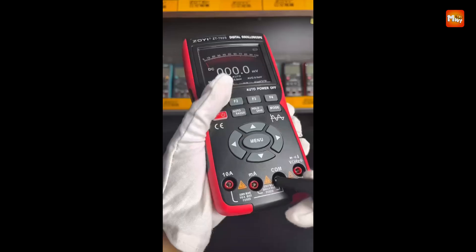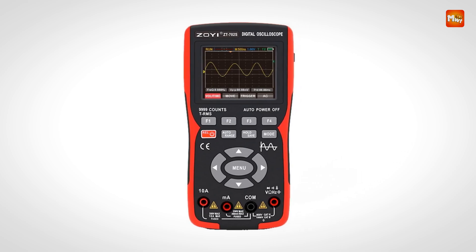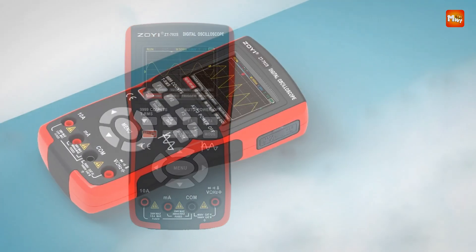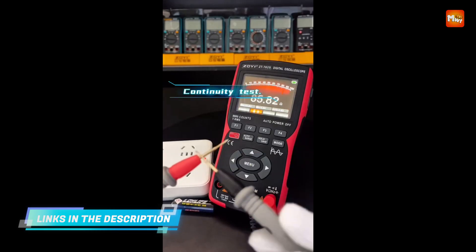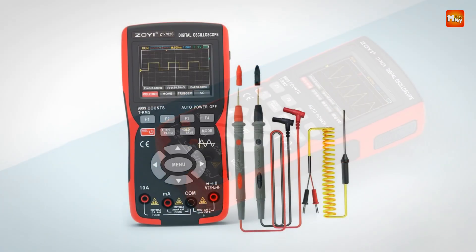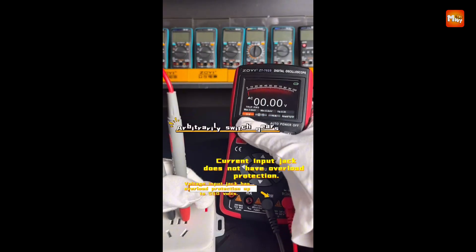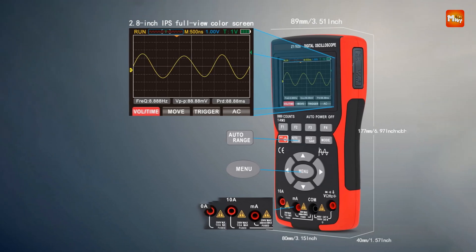Built to meet CAT III 1000V and CAT II 600V safety standards, the ZT-702S features dual ceramic fuses (200 mA and 10 A) for overload protection. Its ABS plus TP double injection molding construction ensures a reinforced rib structure, making it drop-resistant and durable. The device is packed with practical features like data storage and export, language selection, adjustable backlight, and a USB Type-C rechargeable lithium battery for long-lasting power.